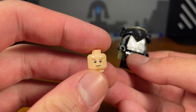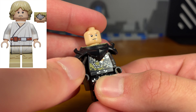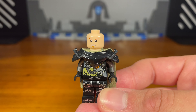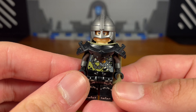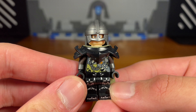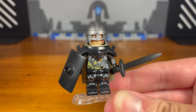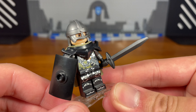Then we take this Luke Skywalker head piece from Star Wars and pop that on. For the last piece we attach this knight helmet piece and then we have the completed knight. For the knight's accessories we have this shield and we also have this sword.